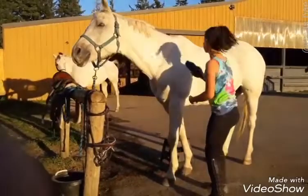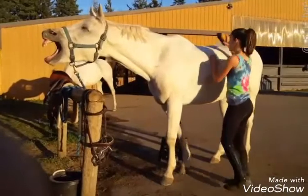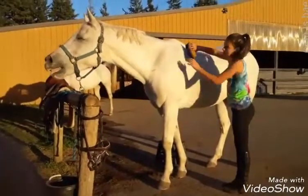You can't have a dirty horse. A dirty horse is a no-no. And, once again, you focus on their saddle area.